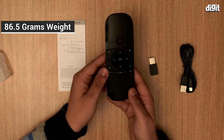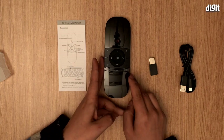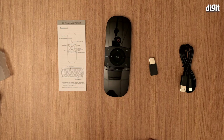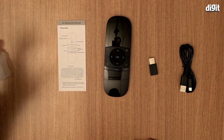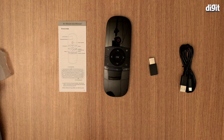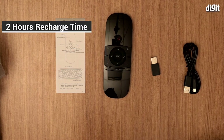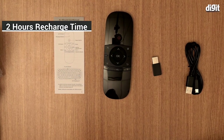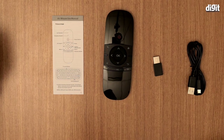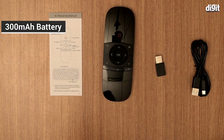It weighs 86.5 grams and works with Windows, Android, Mac OS, and Linux. It's applicable to an Android TV box, mini PC, projector, HD PC, or all-in-one PC. It has a powerful battery — recharge in only two hours, standby for over two weeks, and three days of high-intensity use. It has a 300 mAh battery inside.